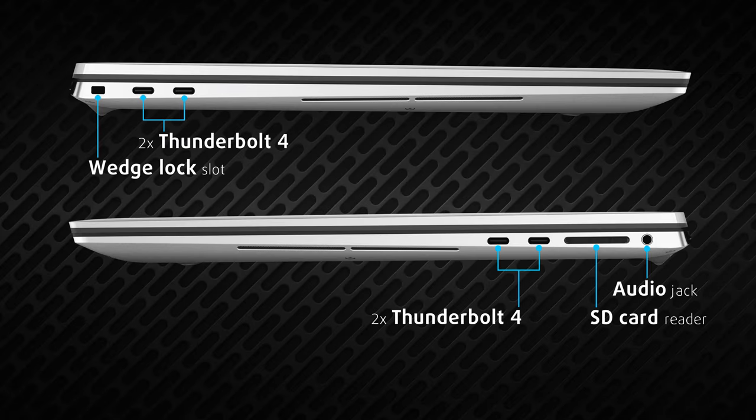Another shortcoming of the laptop is the port selection. There are four Thunderbolt 4 ports, an SD card reader, and an audio jack, which means that dongles will be a part of your life. Dell is preparing you for that life by giving you Type-A and HDMI adapters in the box.